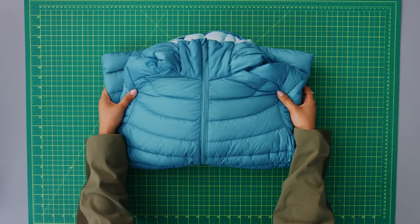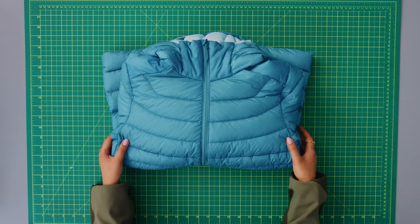And there you have your bone dry, stain free, extra puffy puffer — ready to keep you warm again.